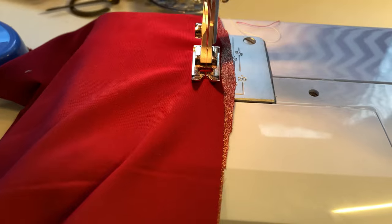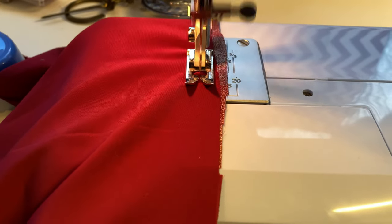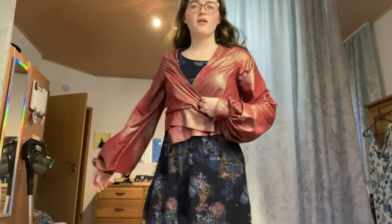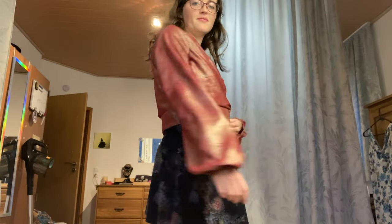Now that I've attached the cuffs, I'm going to sew the sleeve itself together and then attach it to the sides of the bodice. Here is the bodice completely sewn and it looks absolutely beautiful. Now we're going to go ahead and start working on the skirt.